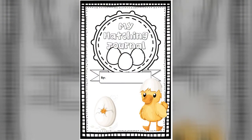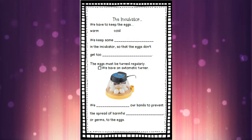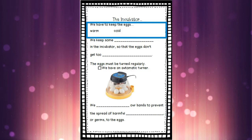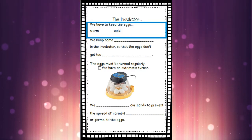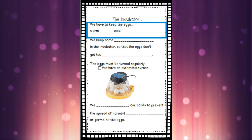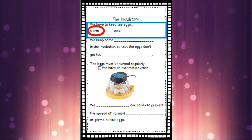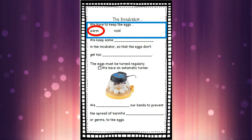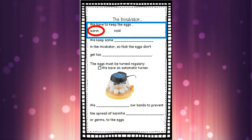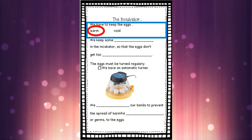So grab your hatching journal. Once you've got it, open it up to the page with the picture of the incubator on it. The first thing on this page says we have to keep the eggs — do we have to keep them warm or do we have to keep them cold? Our incubator is actually going to keep them warm. It acts like a little heater, like the little mummy sitting on those eggs. So circle that word 'warm' with the W on it.